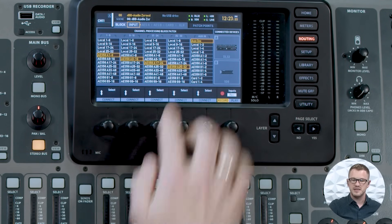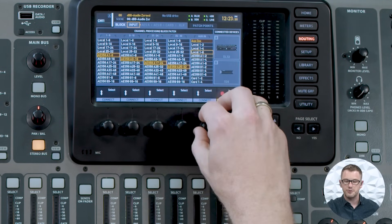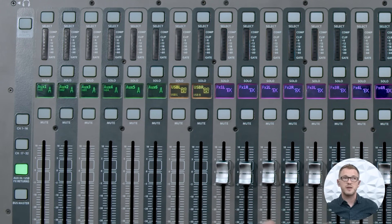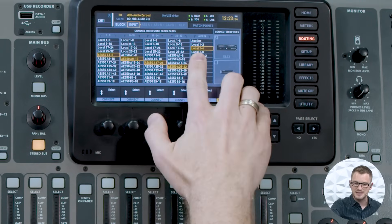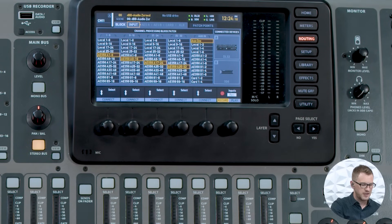One little tip: our aux ins can actually pull from our local inputs. If I change this to local 1 through 4, I could utilize my local 1 through 4 — the XLRs on the back of my console — and those would show up on my aux page. This is perfect if you had a couple of wireless microphones for announcements. We can then use those four XLRs on the back of the board and plug them into our aux section, leaving aux 5 and 6 with the RCA input on the back of the board for connecting an iPod or phone.